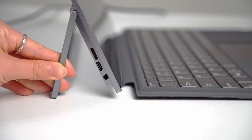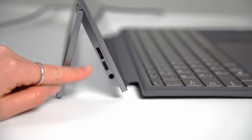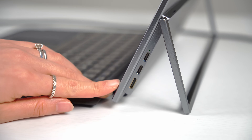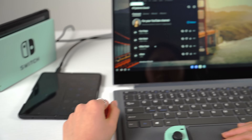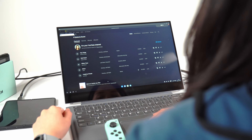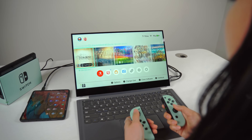Hidden behind the hinge are the ports: a headphone jack, USB-C, and menu controls on one side, and on the other, an HDMI mini and two USB-C ports — one for charging and one for video input. I like that you can have two things plugged into the monitor at once. Right now I have both my phone and Nintendo Switch connected, and switching between them is nice and easy through the built-in touch menu.